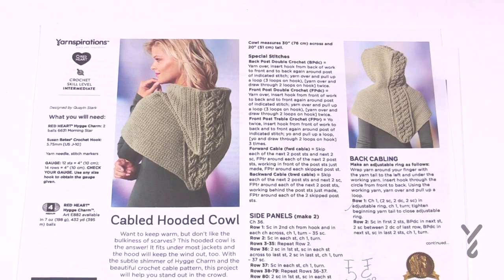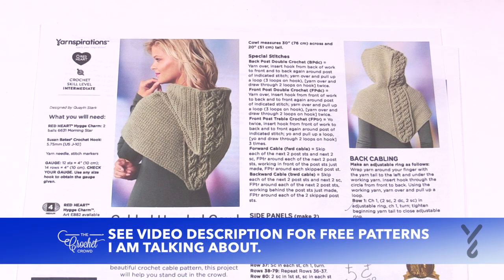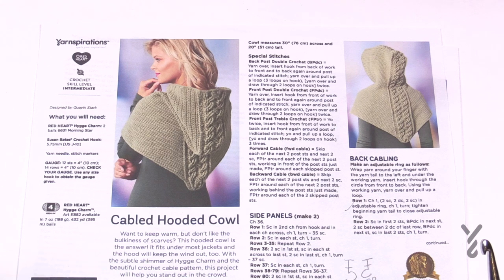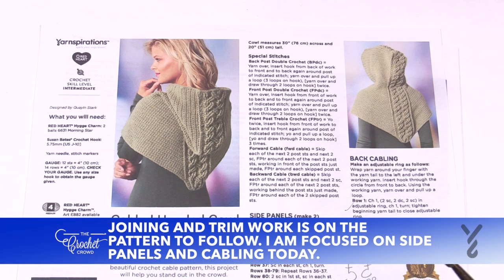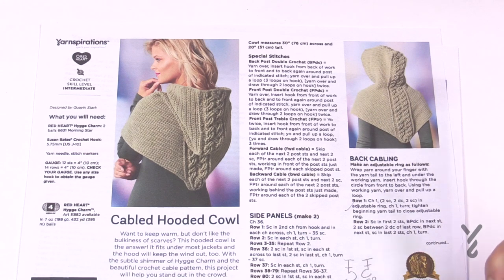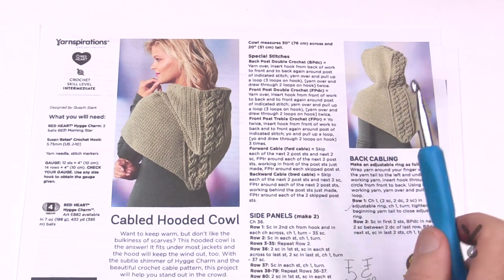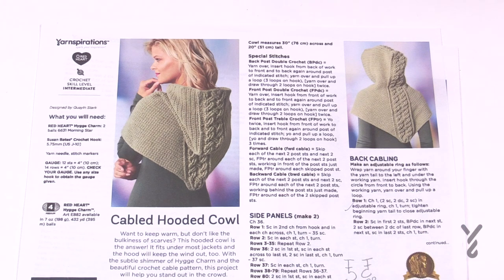Welcome back to The Crochet Crowd with my friends over at yarnspirations.com. A cable hooded cowl is on the menu today. This is an intermediate to advanced pattern — on the upper side of intermediate. I would say it's advanced if you were to ask me directly. There are three different panels that make up this hoodie. The side panels are very easy to do — those are your walk in the park — and this particular cable is going to be the one that may test your nerves.